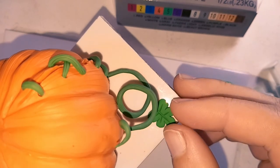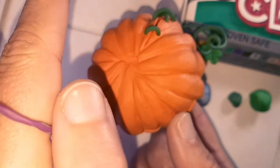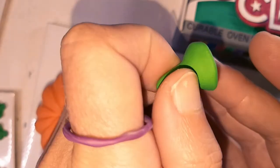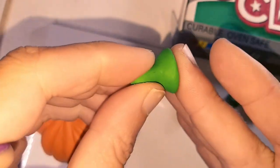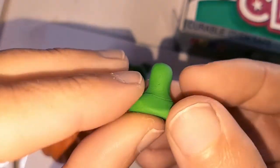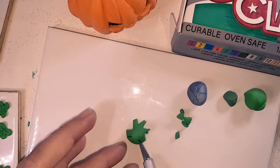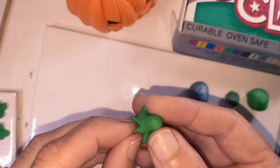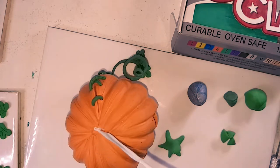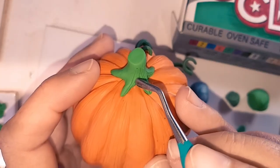I added a couple of leaves to the base of the vine and baked it again. For the chopped stalk, I create a cone shape — rolling, pinching and pressing until it looks right. I then cut out small triangles from around the base, leaving it with a five-pointed star shape. I picked my favourite orientation, added some bake and bond, and cut the top of the stalk at a slight angle. I then add lines all around the stalk.